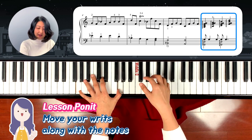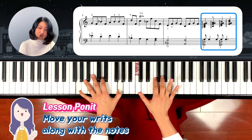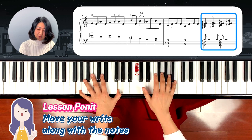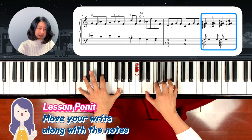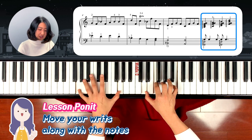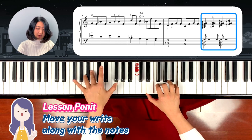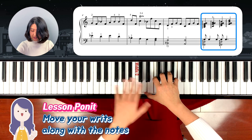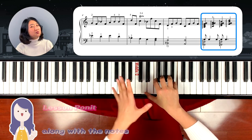Right hand again: C, F, G, A, and then the next one is D, F, G, B — bottom to top. So G, B, D, D, F, G, B — one note at a time. Make sure you move your wrist down and out, and around, and it will make a smooth sound.